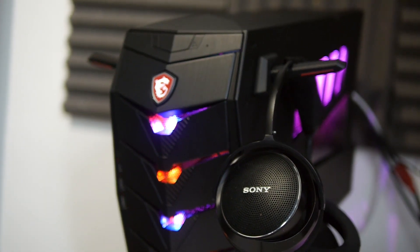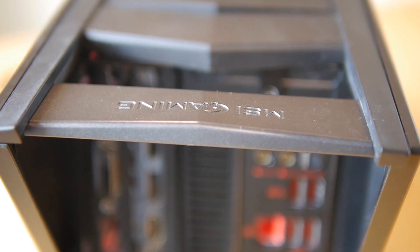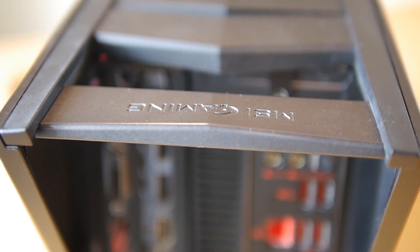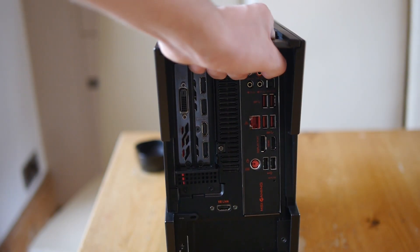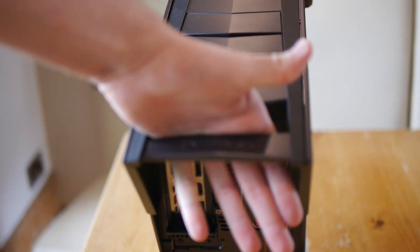The system is surprisingly small too, for saying how big the box it comes in is. It has been designed to be portable with a metallic MSI-engraved handle on the top to carry it with, which works, but you probably still need two hands to carry it given its weight unless you are really strong.